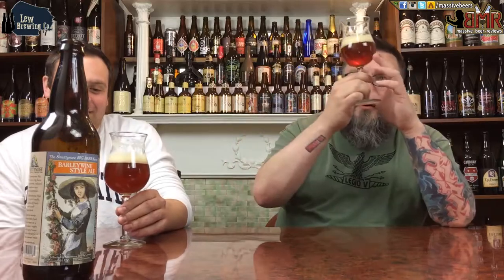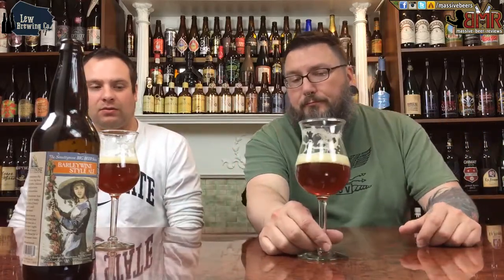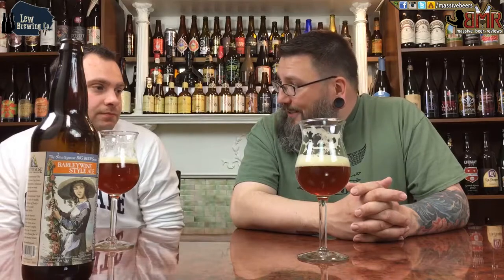It's got an effervescence to it, but as far as just carbonation in the beer, not really much going on. It's a nice American barley wine — straight down the middle, give them the fastball. American barley wine. That being said, it just kind of lacks that wow factor. There's really not much there to separate it from being a textbook American barley wine.